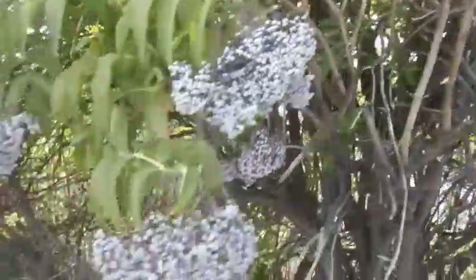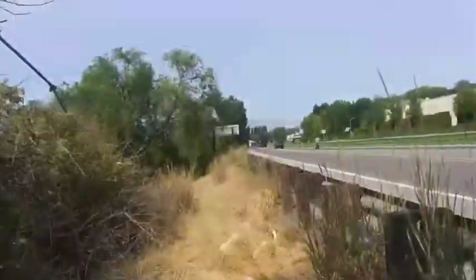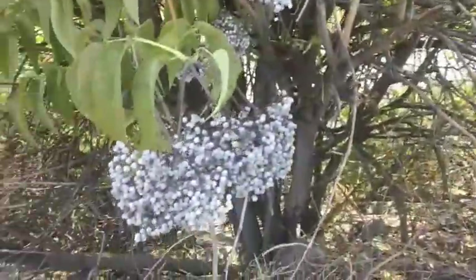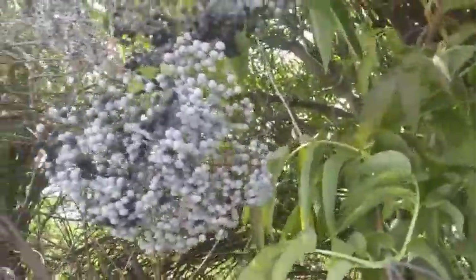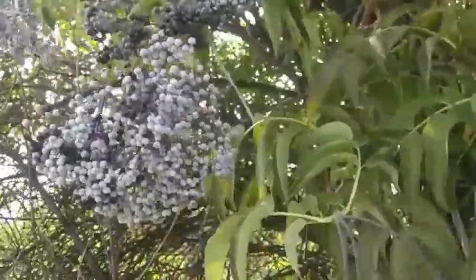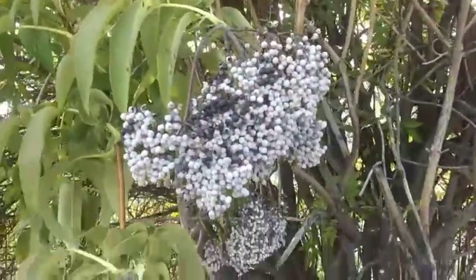Hello everyone! Welcome to today's video. Got a lot of busy traffic going on, but I'm here picking some elderberry. Elderberry grows wild in a lot of places, and always remember, if you do pick elderberry, that you know exactly what you're picking.